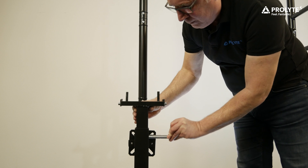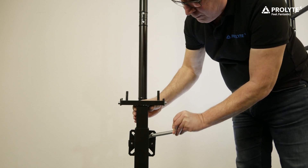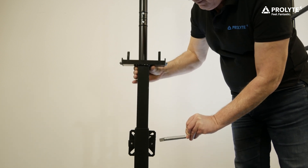If you don't want to start your screen from ground level, we now have an adjustable leg support available to start the screen from a higher level.